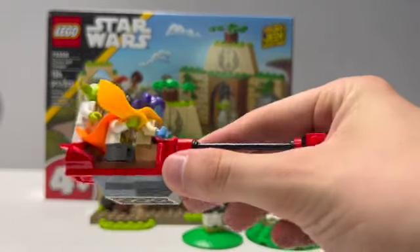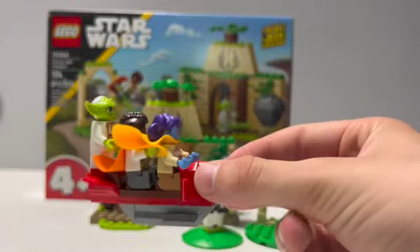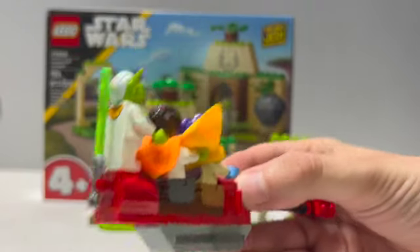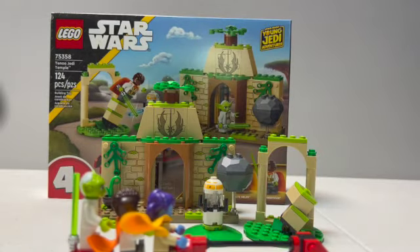You can have them all on there — it doesn't look the best, especially with those capes, but if you take the capes off you could have them all on there. You also have a clip on the back to place a lightsaber. You don't get any more clips on the speeder so you'd only put one there, but there are some in other parts of the set.